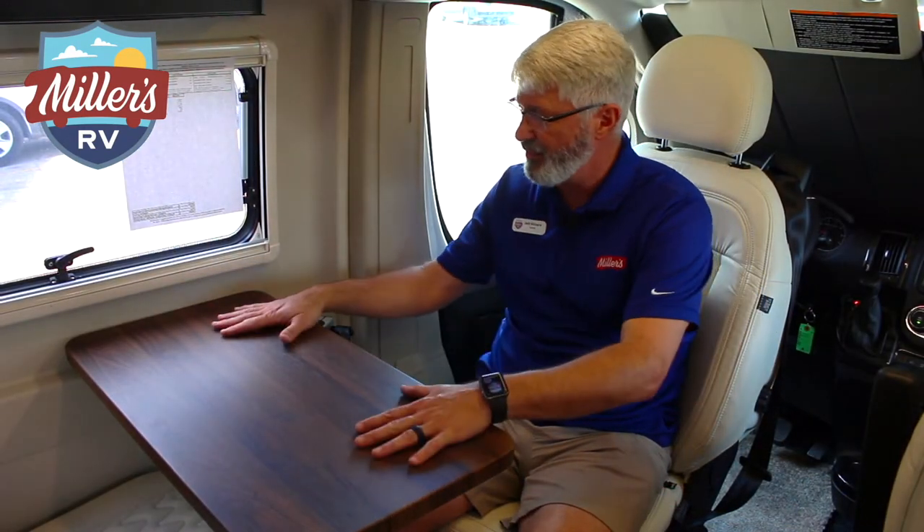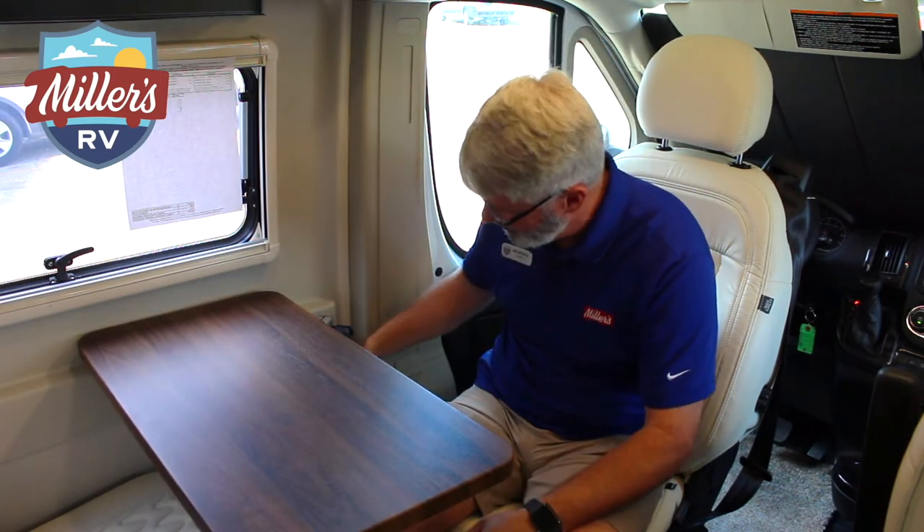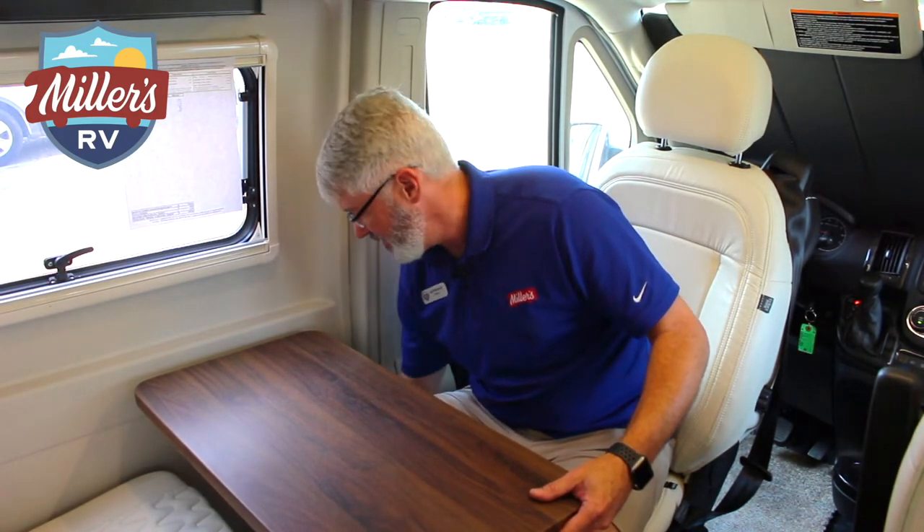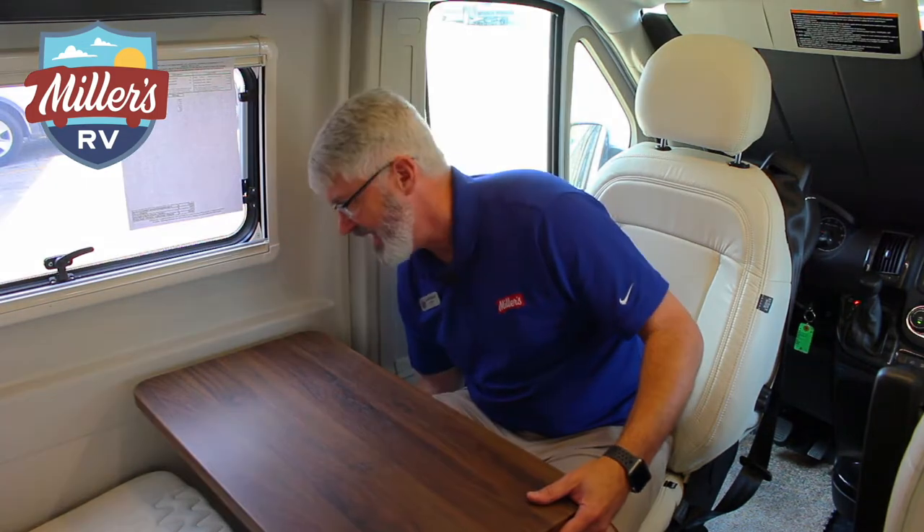I've turned the front seat around and this table is awesome. It can be pulled toward you and it's on an aluminum track system, which allows you to simply loosen it up, pull it around, and adjust it up or down to exactly the height you want, then tighten it back up. The table can also be moved to the other side and, with the door open, it can extend out into your patio area — great for food or snacks. When you don't need it, it simply stores on the right by the entry.